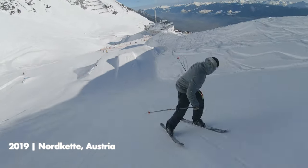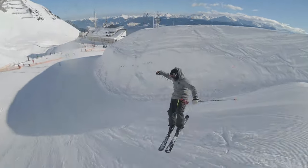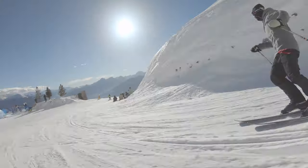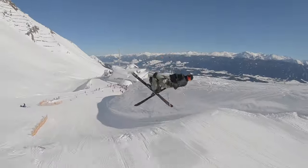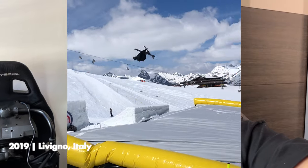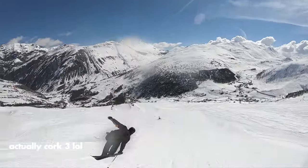I felt super comfortable doing switch cork 1080s and switch cork 900s — those are the two setup tricks for the switch double cork 1440. I knew that if we went back to Livigno and hit the bigger jumps, I'd be totally down to get it really properly this time. I was practicing those two setup tricks, then we went to Livigno, Italy. I hit the bag two times again just to practice the rotations, then the next day — same butterflies, big time — I hit the big jump, warmed up with a switch five, and went straight into the switch double 14 action.